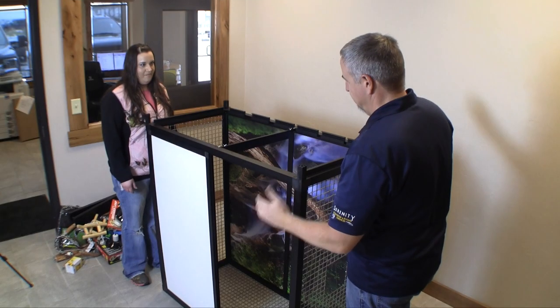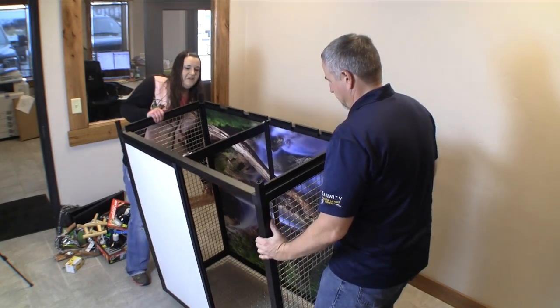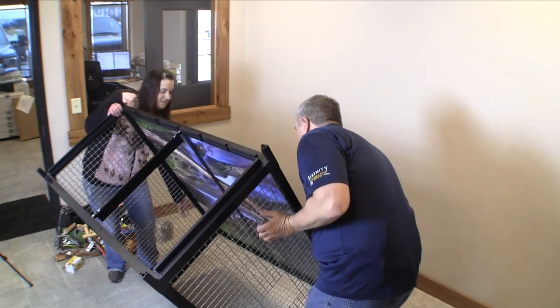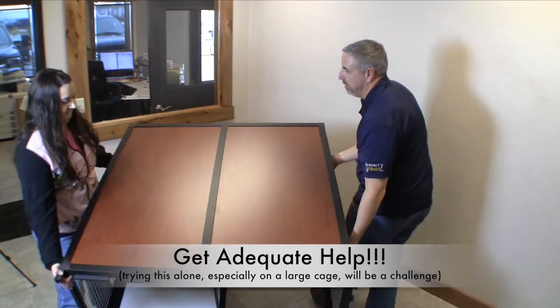Small cages with the longest side under four feet can be easily built by two people. A four to eight foot cage needs two to three people. And the large cages need three to four people.